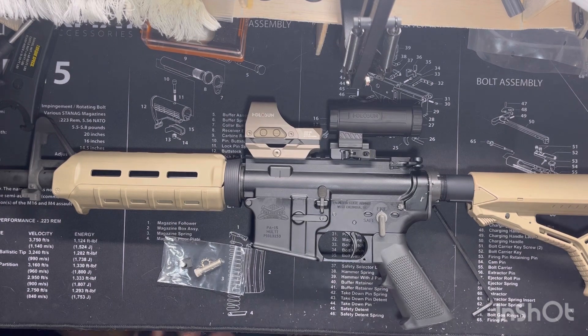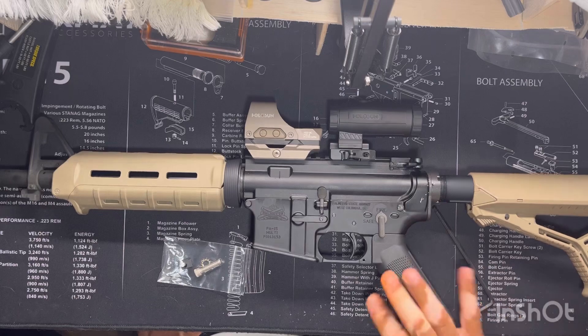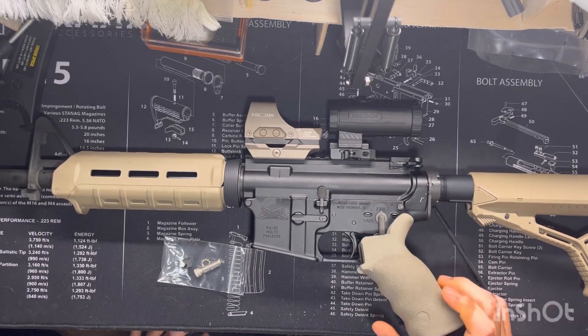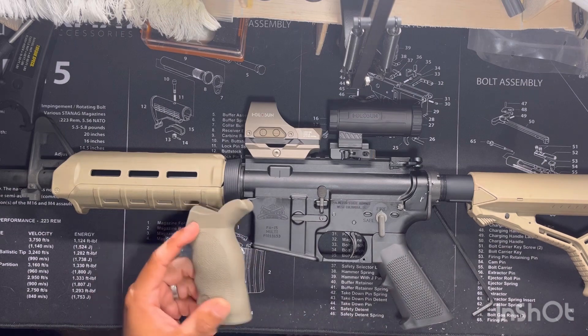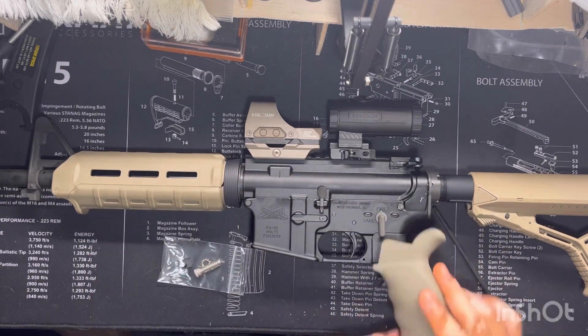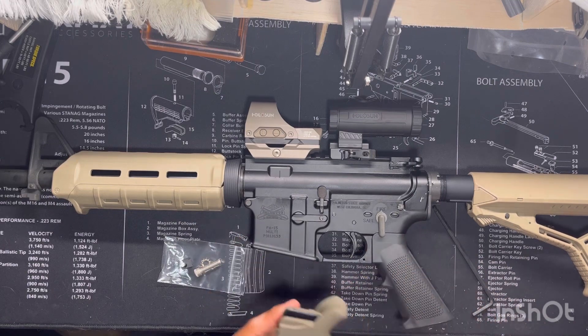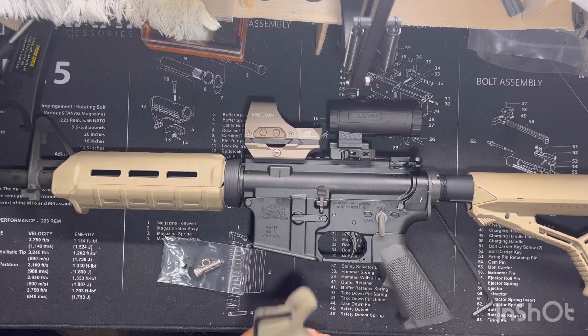We got a little change of the grip here. It's got a regular PSA stock grip that came with this AR — it's a couple years old. We're going to go more FDE; they're not all the same shade but this will be better than the black. It'll be a little bit closer, so we're gonna do a quick video install of this ERGO Deluxe Sure Grip.